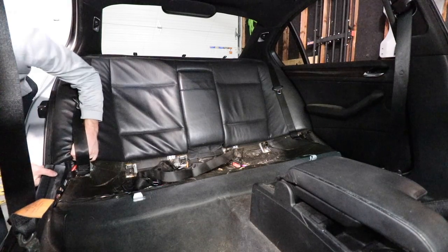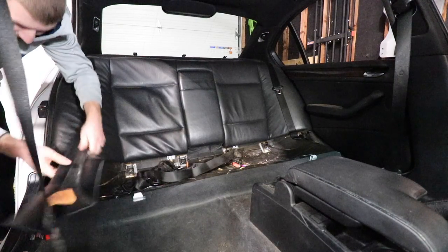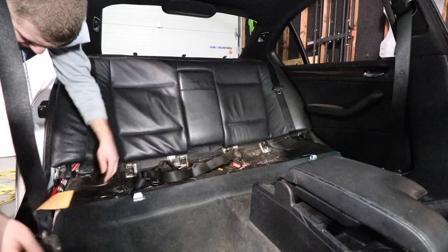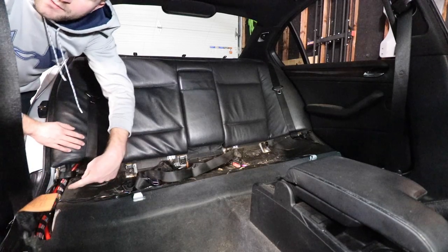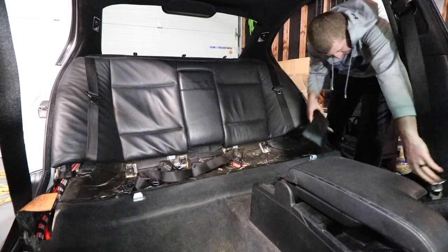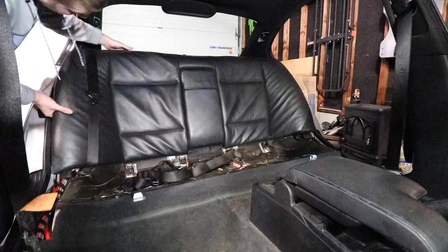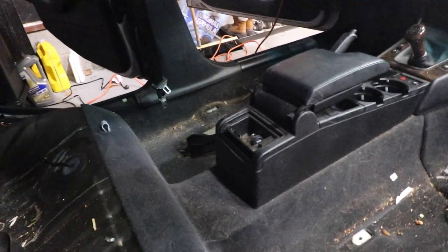Looks like it might be easier if you remove the interior panel first down here — that guy just pops right up. We got that unhooked. I'm going to take off the panel right here as well, which you might not be able to see too well — it's right down here. Then we're going to take that one off and pull up on that again. Now we have a ton of room for activities. Let's just look at all this crap that's built up over the years — how dirty that is. All right, let's get to work.